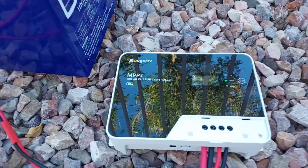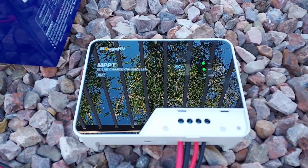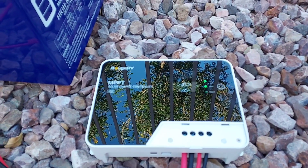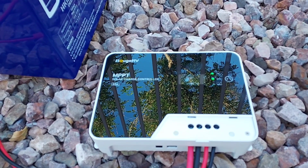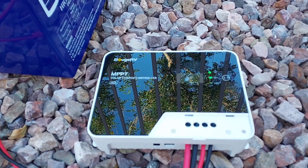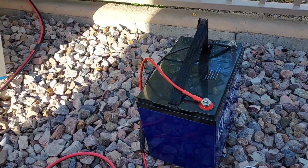This is just going to be a quick little clip here. I just bought this Bouge RV 40-amp MPPT charger. I was going to go with the Victron, but they had this one on sale for a pretty good price — $119 on Amazon Prime Days the other day — so I just did a quick hookup with this gel battery.